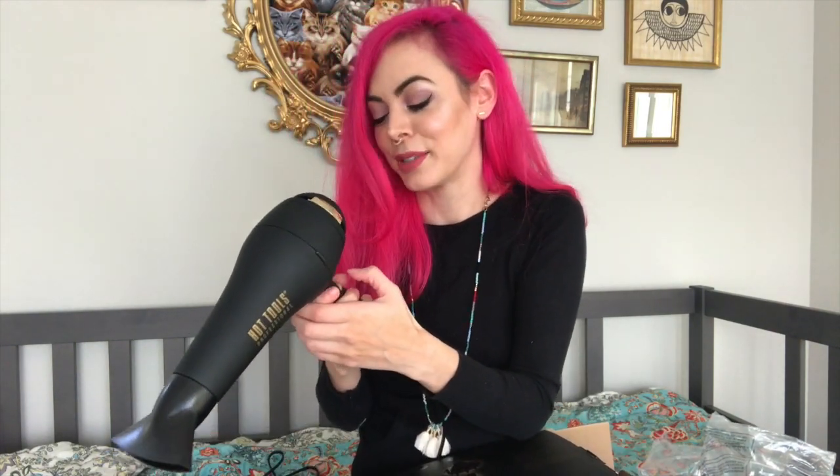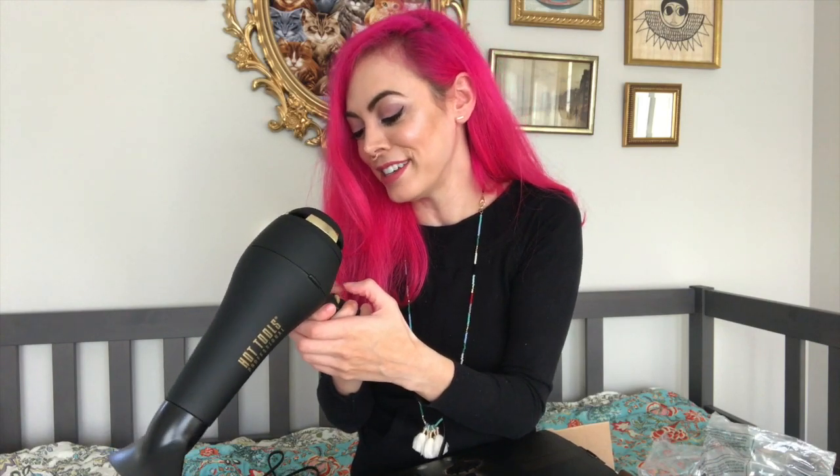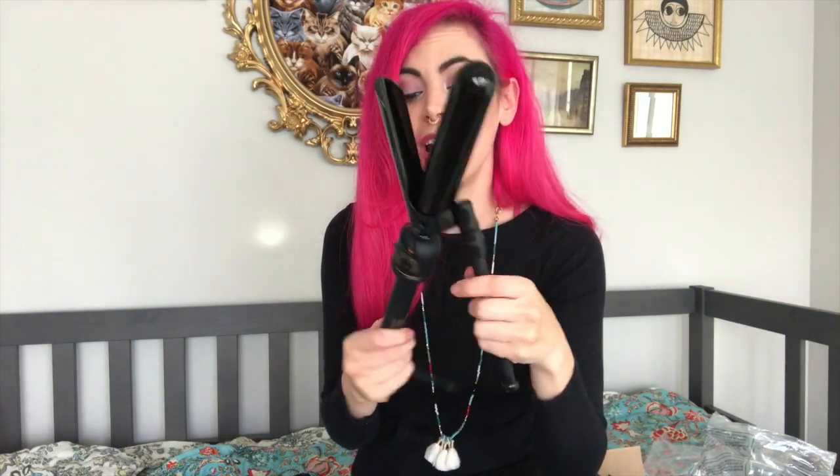I'll keep it on high — maximum ion sounds like a fun dealio. I did blow dry my hair today with this and used the curling iron too. Check out the sleek design. What's really crazy is this goes up to 455°F — the highest temperature I've ever seen on any flat iron or curling iron, which was always 400.